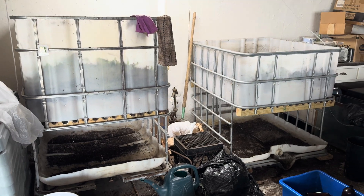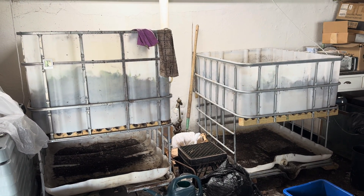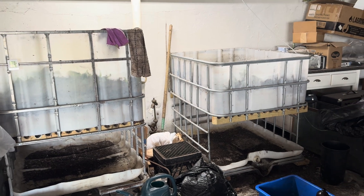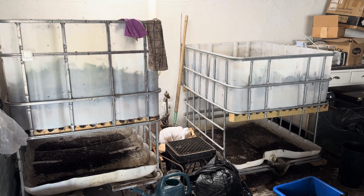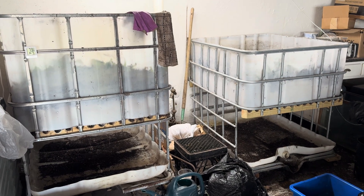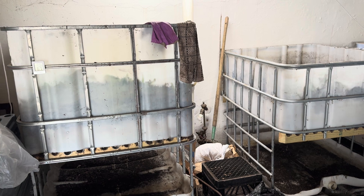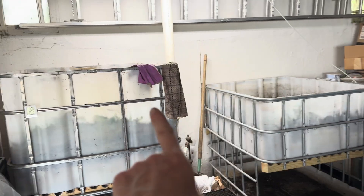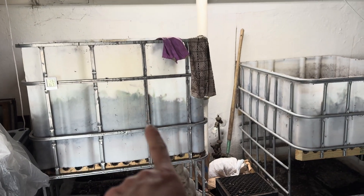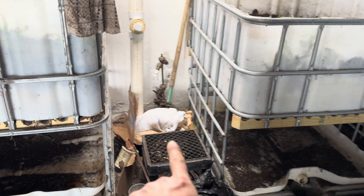So these are my two CFT continuous flow through IBC tote bins that I've got and they work really well for me. I have them over in a friend's basement because I am out of room in my basement and they've been doing a really great job for casting production. This one is taller — honestly I kind of like this one better because I'm short and this one's harder to work in and reach down into, but I stand on this milk crate here to get up to the bottom.